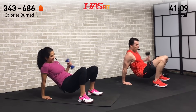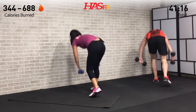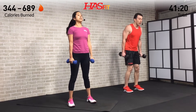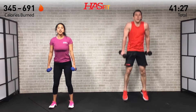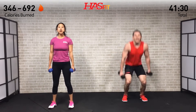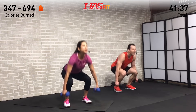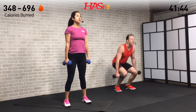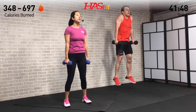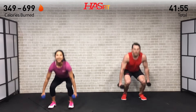Both dumbbells for the next one — squat plus shrug, or jump squat plus shrug. You decide which one's right for you. If you just want to come onto the balls of your feet or get airborne, you decide. Drop the weights if you have to for this round — just keep moving and make this workout your own. Don't forget that shrug up at the top, squeezing those back muscles. Ten more seconds on this one.